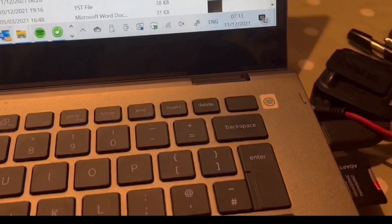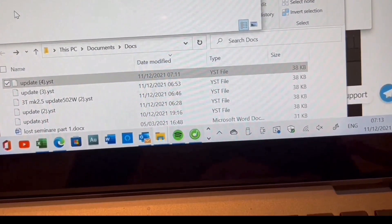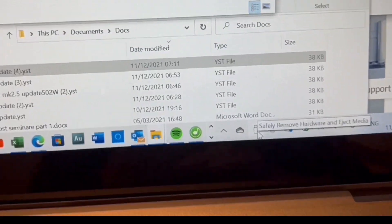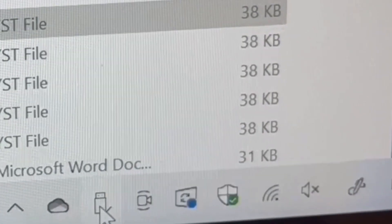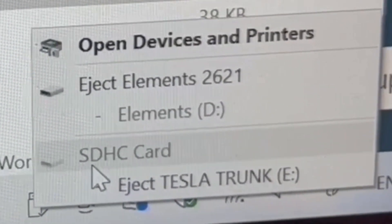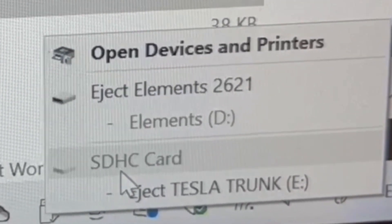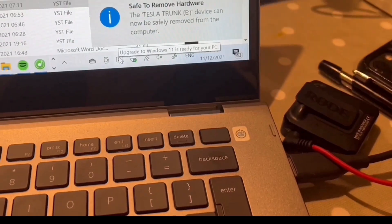Before removing the SD card from the computer, don't just unplug it — you could corrupt the disk. Find the little icon on your computer taskbar. Click it and select 'Safely Remove Hardware and Eject Media'. Choose to eject the SD card, and once it says 'Safe to Remove Hardware', you can unplug it without any problem.